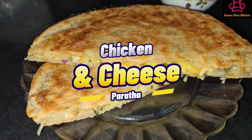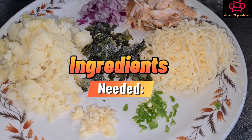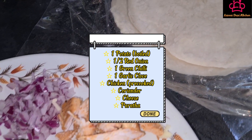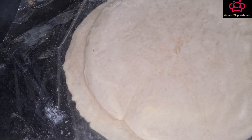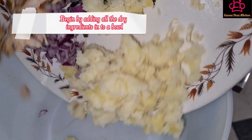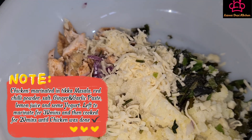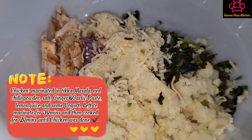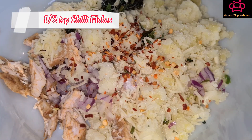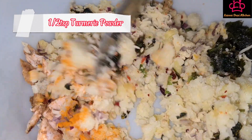Let's make chicken and cheese paratha. Begin by adding all the dry ingredients into a bowl and mix together.